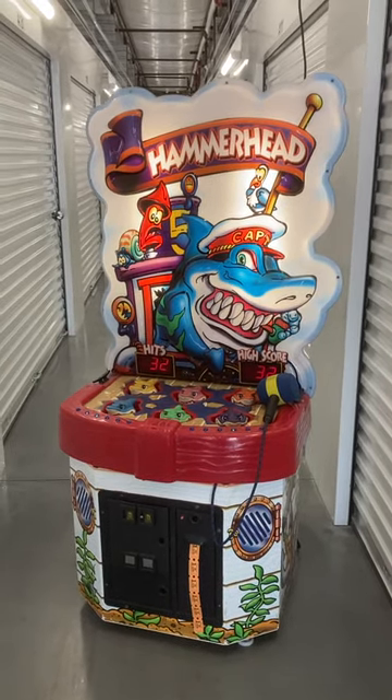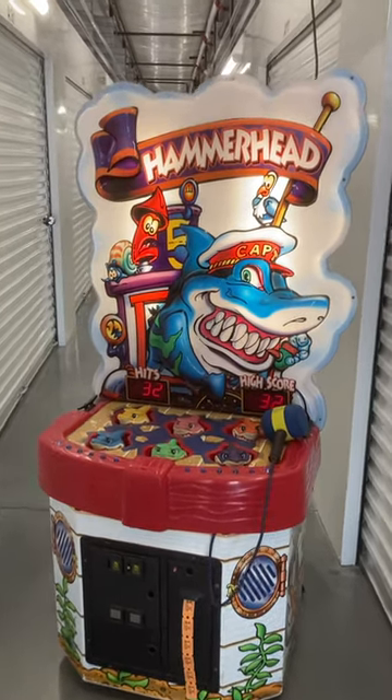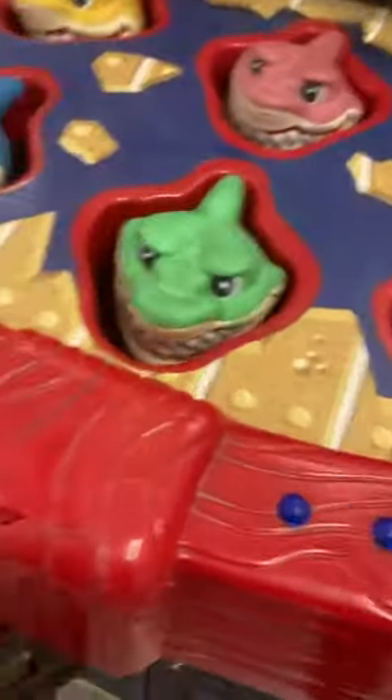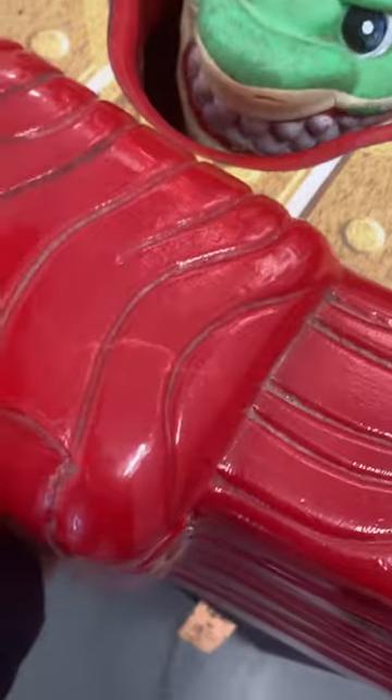Here's a video of this Ice Hammerhead Ticket Redemption Whack-A-Shark arcade game. This game is in good working order, just needs some locks and keys if you do want it to lock. It's currently not accepting quarters, so we'll just manually coin this game up.